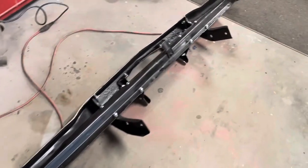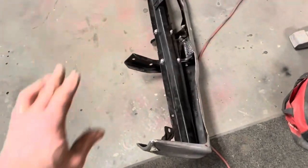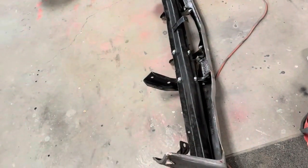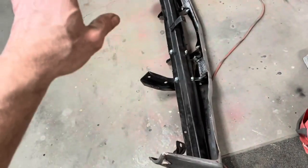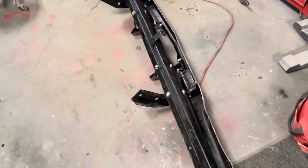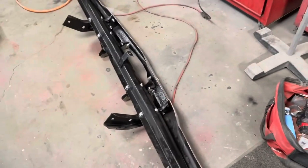Here we go. Man, that looks so much better. Word of advice: when you put something together with that many bolts and that many pieces, put all the bolts in loose, then go around and tighten them up. It's the only way to get the holes to all line up. Ask me how I know.